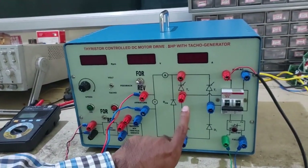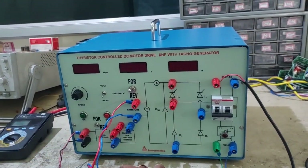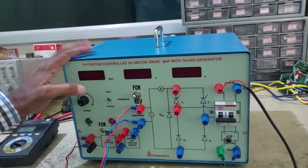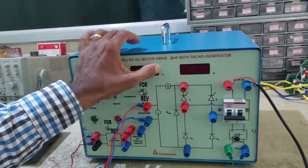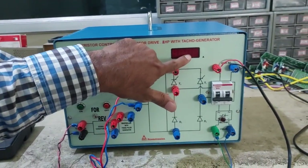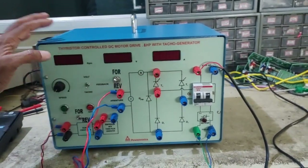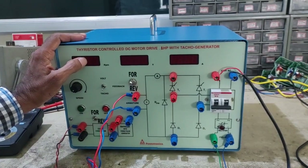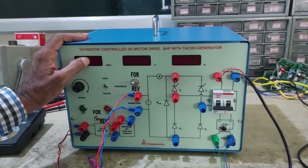This is a single-phase half-controlled rectifier based DC drive. There are three meters here: one voltmeter to measure armature voltage, one ammeter to measure armature current, and one voltmeter calibrated directly to measure RPM.